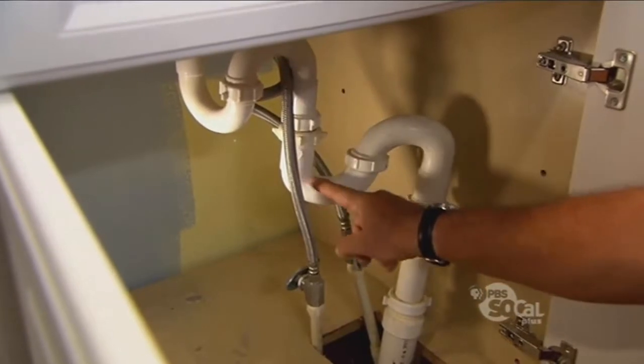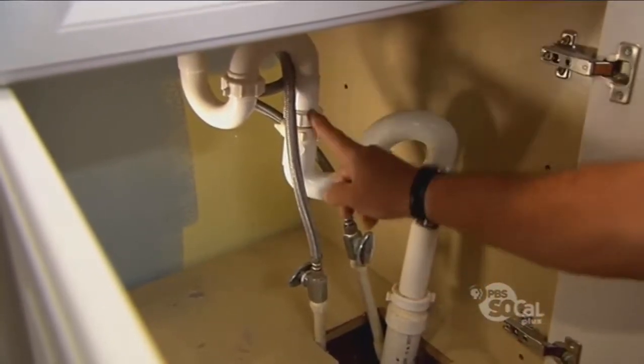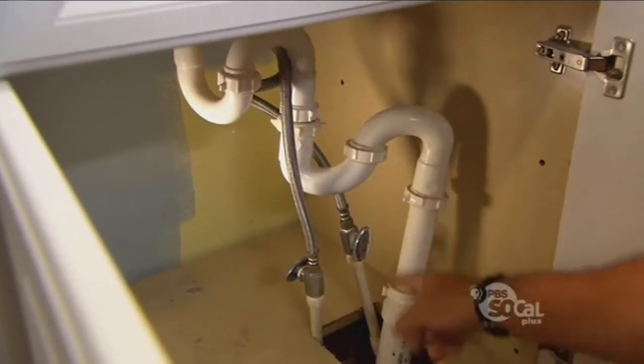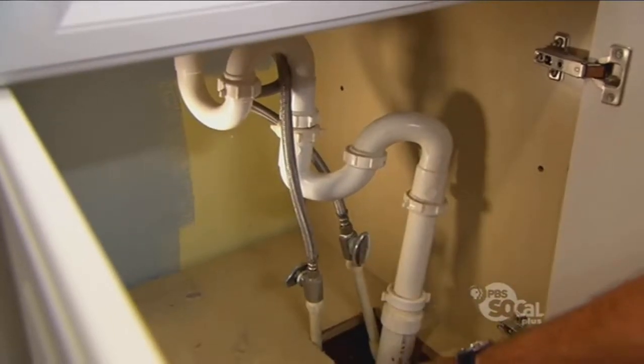It comes down to this trap — look what you have right here: another short leg, another long leg. So now it would go here, create another siphon, and you could end up with two traps with neither one of them having any water in it, and that's not good.